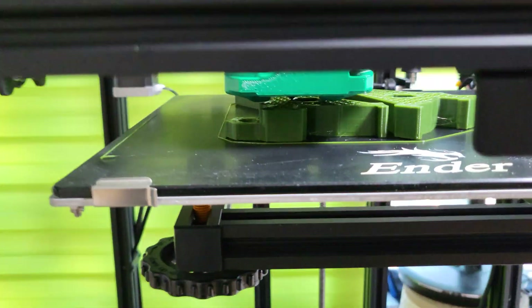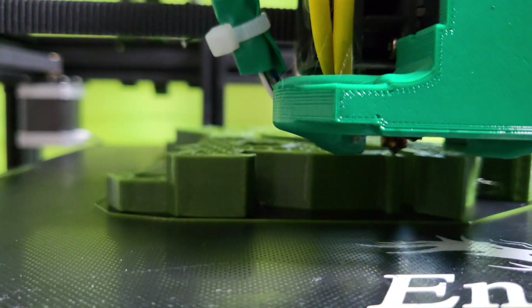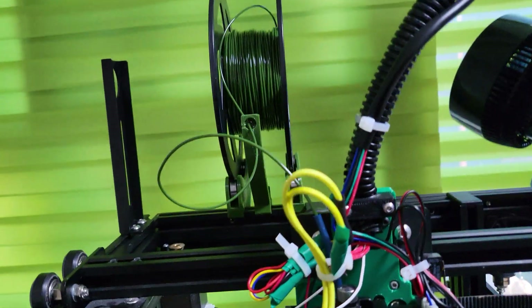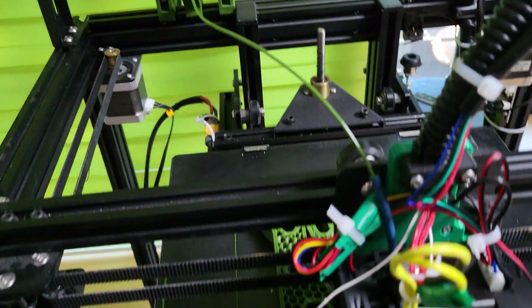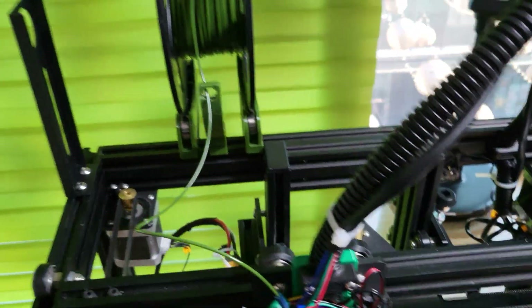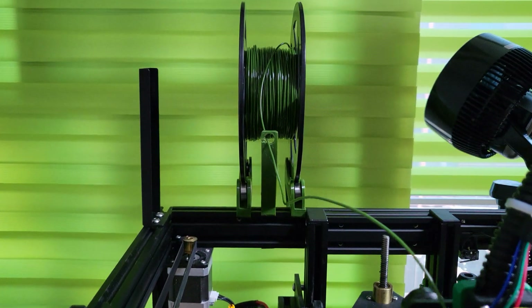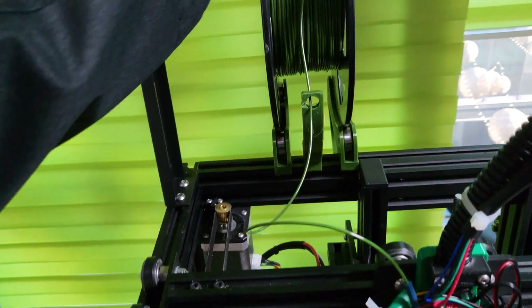Here's the Ender 6 in action with the Hemera and my new ball bearing spool holder. This is great because there's no tension on here — let me just wait until this thing pulls it and you'll see when it needs more spool it'll simply pull it and slide. Let me show you that again.